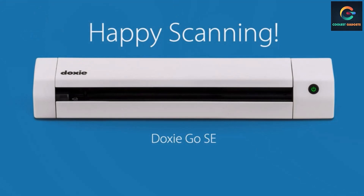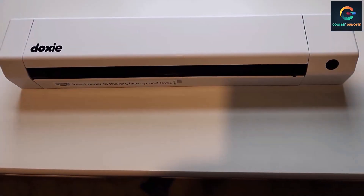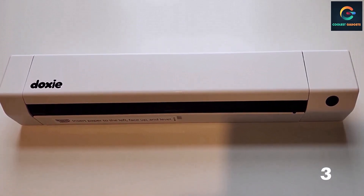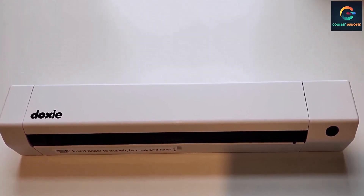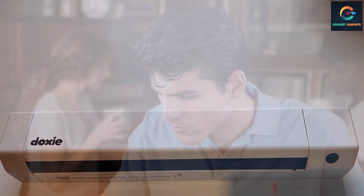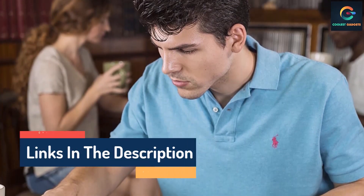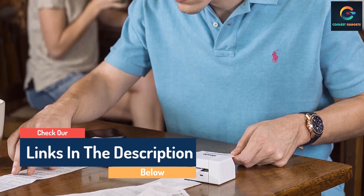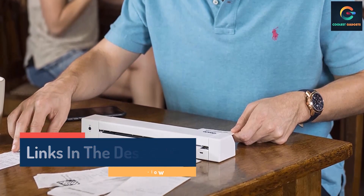The scanner comes with expandable memory that can store up to 4,000 scans before having to sync them to Doxie software. Using this software, you can organize and create searchable PDFs, save them as image formats, and save to cloud apps or send them as email attachments. The portable scanner can scan a full-color page in 8 seconds at a resolution of 600 dpi. It is powered by a battery that scans up to 400 pages per charge and comes with a one-year comprehensive manufacturer warranty.